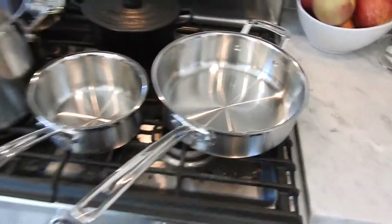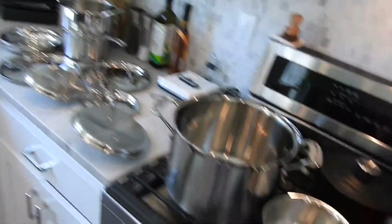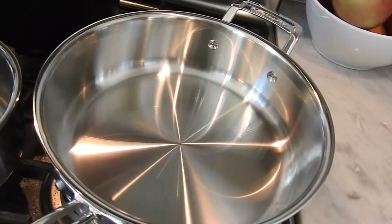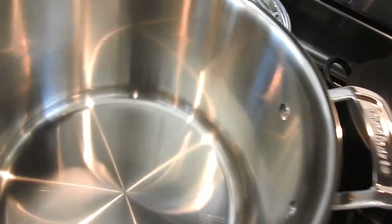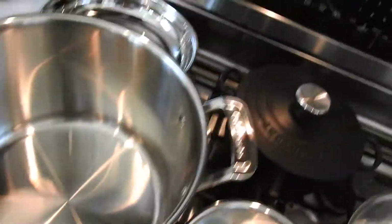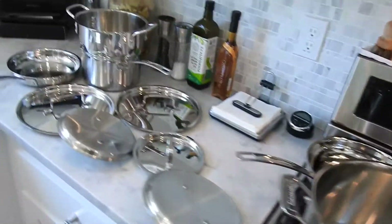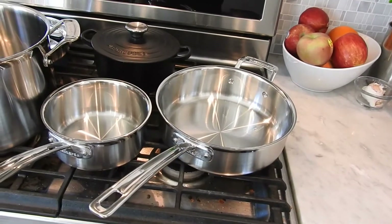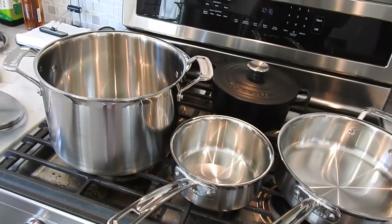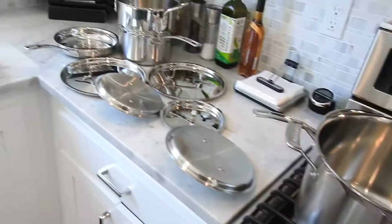Absolutely great set. Cuisinart, $200, dishwasher safe, lifetime warranty. And again, you can get rid of that non-stick cookware that you have — all those chemicals and stuff leaching into your food, it's probably not the best thing. But beautiful, beautiful set. Thanks for watching, this is Gary Gary. I'll put a link to the product on Amazon below. Have a great day.